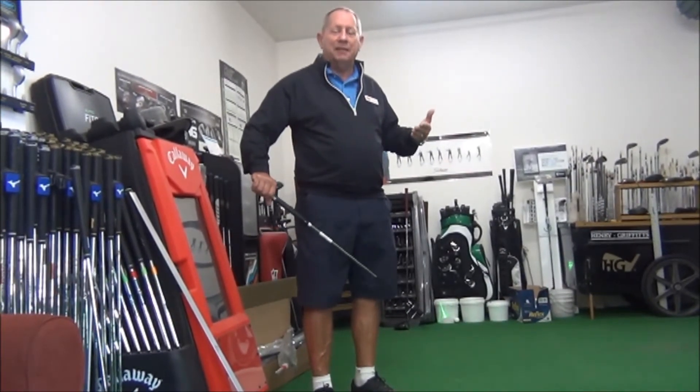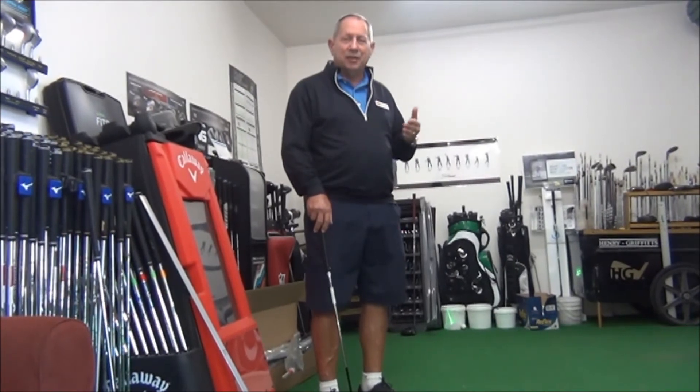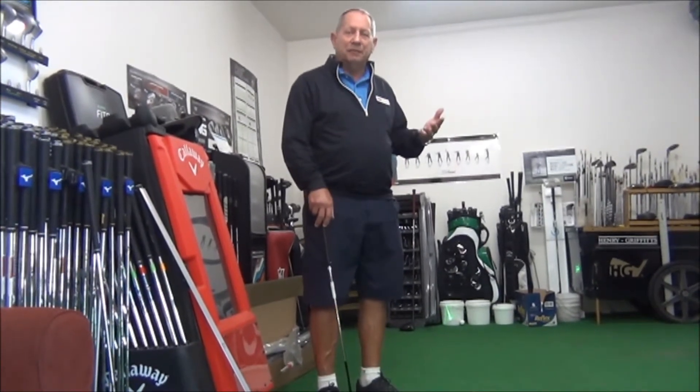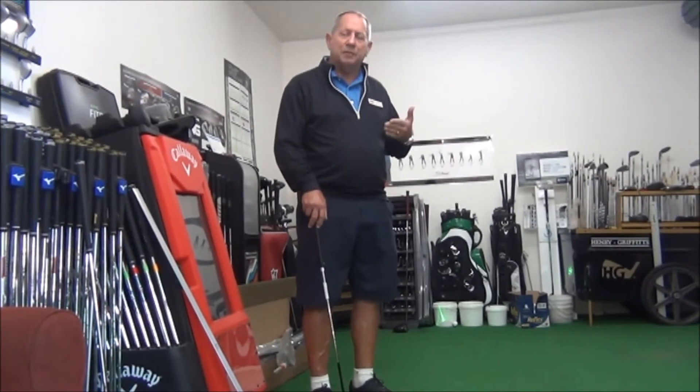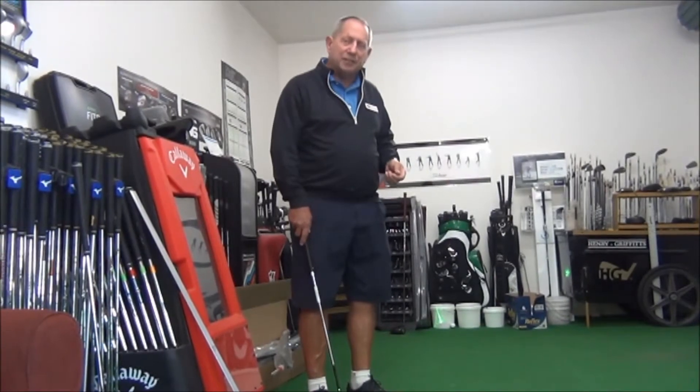We all understand putting is such a vital part of the game. Look at Jason Day in the 2017-18 season — he has not missed inside 6 feet since the season started and he's 92% from 10 feet. Putting is three things: aim, green reading, and distance control. But one of the most critical things is actually getting the ball started online.